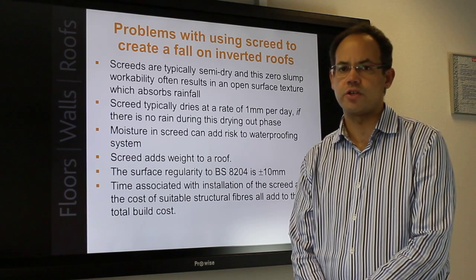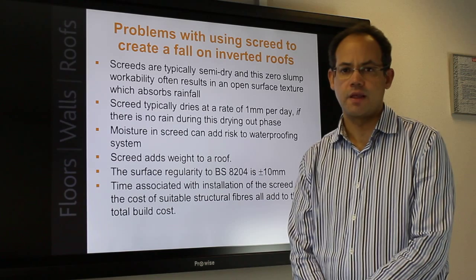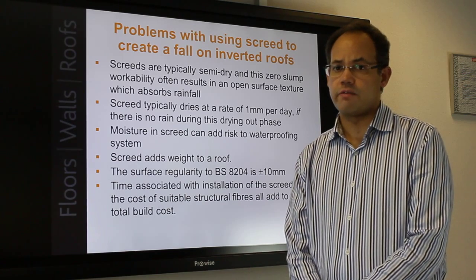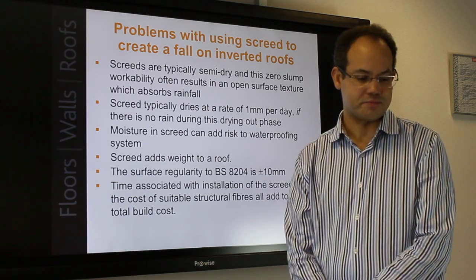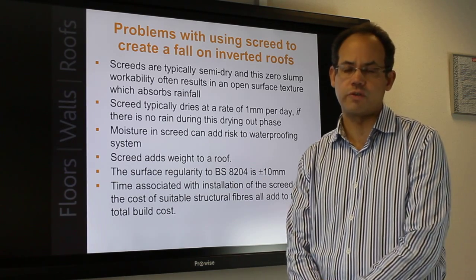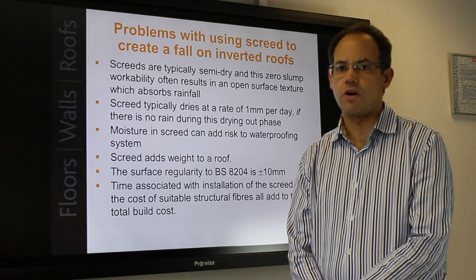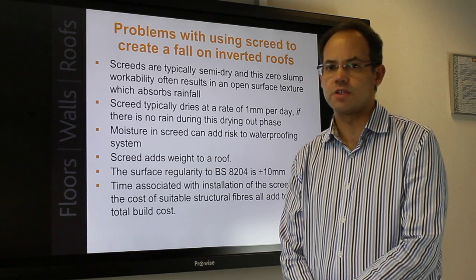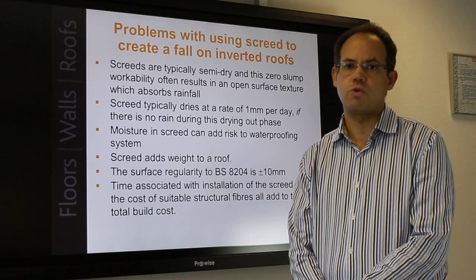A hygrometer should be used to determine whether the screed is dry to receive coverings. The worst methods are really guesswork or visual inspections. If a screed is not dry, the moisture or free water in the screed can typically rise up through the screed when hot-applied weatherproofing systems are used, and this can sometimes create small bubbles within the waterproofing layer.